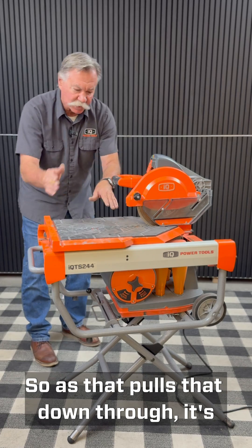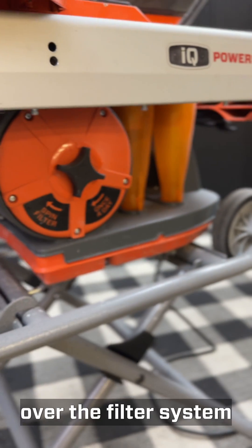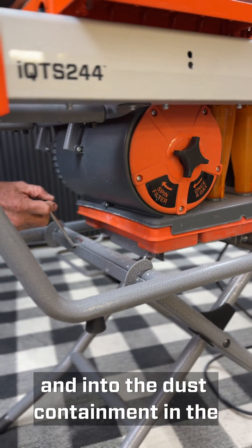As that pulls the air down through, it's also pulling the dust through the cyclones, over the filter system, and into the dust containment at the bottom.